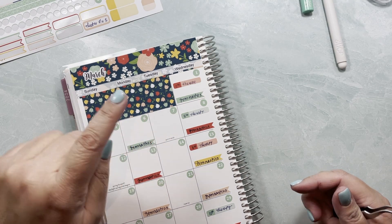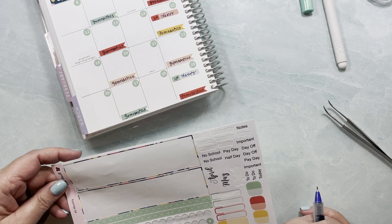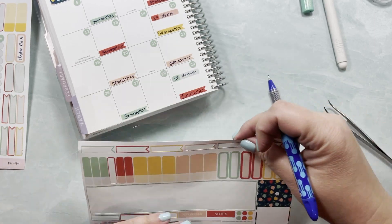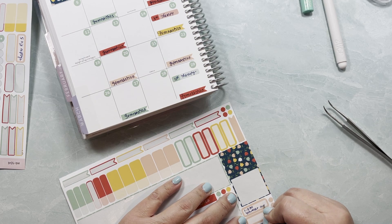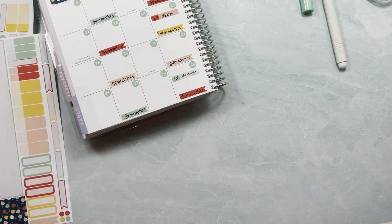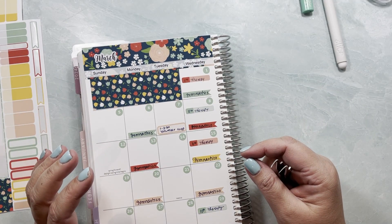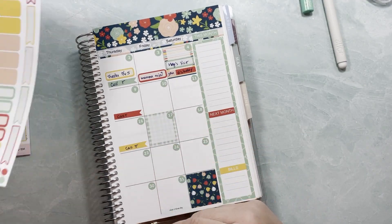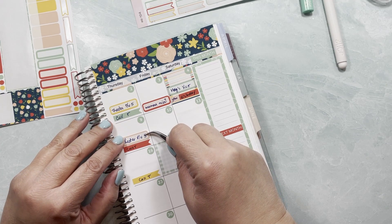On the 7th I'm going to be volunteering at school from 1 to 3:30, so let me write that down here — volunteer at the co-op. On the 8th we have therapy and gymnastics, which are already done, and then on the 9th we have theater again, which I already have written down, plus we do our call.